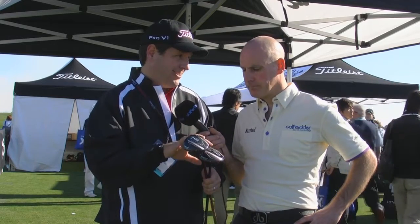Tell us about the adjustability on these. All 913 metals have our Sure-Fit Tour adjustable system, and that allows you to independently choose the right loft and lie. As you get to fairway woods, lie becomes even more important because you have turf interaction, so getting the correct lie is very important.